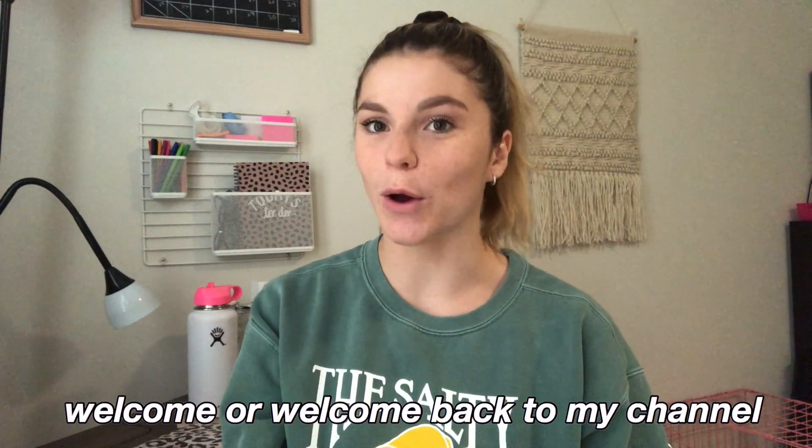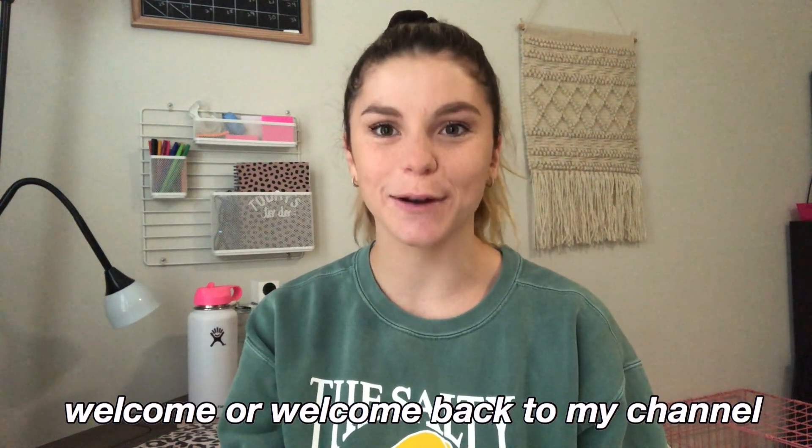Hey guys, it's Kristen. Welcome or welcome back to my channel. Today I'm going to be filming a video that was very requested by you guys when I filmed my PT school study routine last semester. I got tons of comments asking if I could show how I make my study guides for exams, really specifically in detail. So that's what we're going to be doing today.